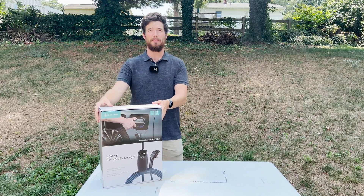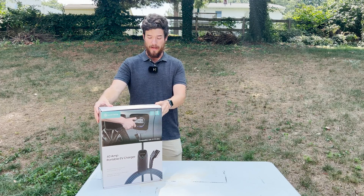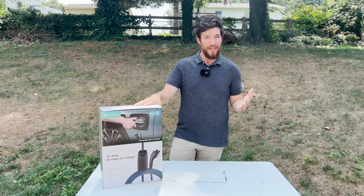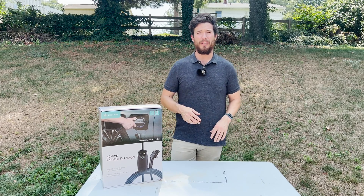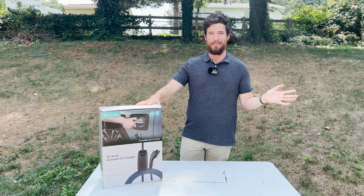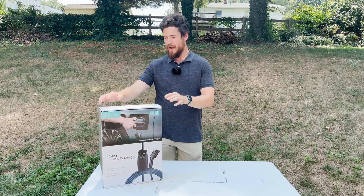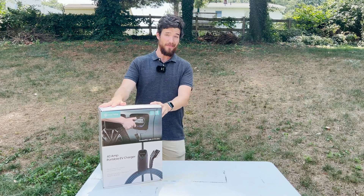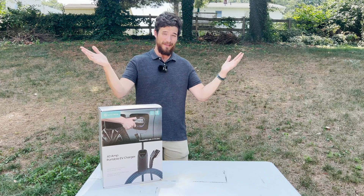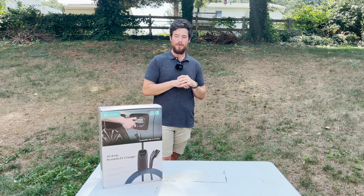This is 40 Amps, so it can provide a maximum charging speed of 9.6 kilowatts, which is really good. Honestly, you don't really need more than that to charge a vehicle up at night. Most of the time you're only going to use 10 to 15, maybe 20% every day, so this is going to be absolutely fine. If this isn't enough — say you drive down to zero every day — maybe you might need something a little faster, but I think this is going to serve most people's needs.